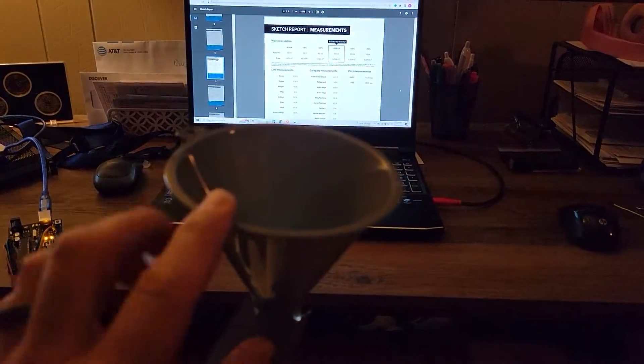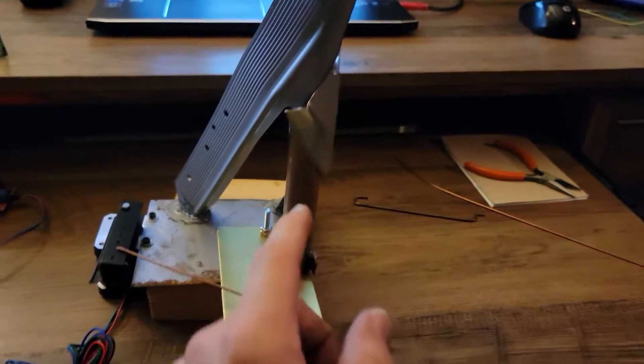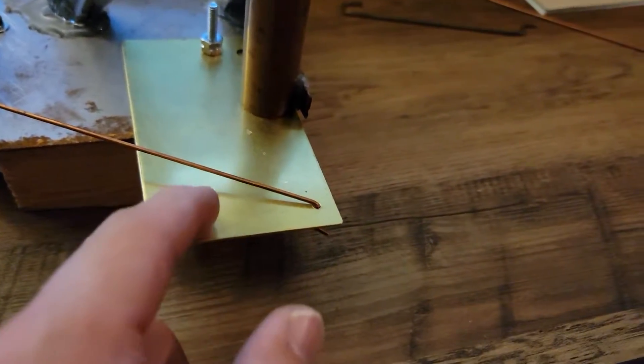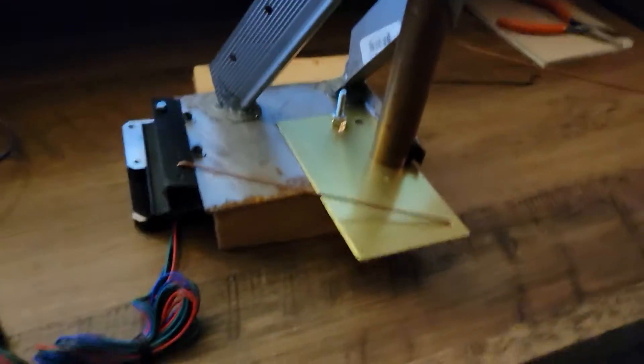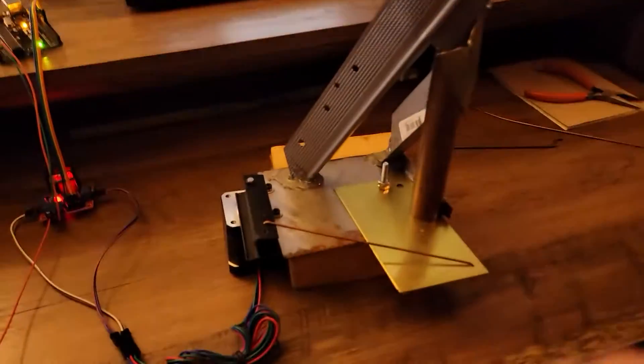We've got a little funnel here — don't make fun, it's all made out of scrap stuff from the house and the garage. You just throw your pennies into the funnel. It stacks about $1.50 worth of pennies in this copper tube. There's a little brass plate here, and I used to manually run the pennies into the other part of the machine. I wanted to make it easier so my little girl can just drop them in here and it runs.